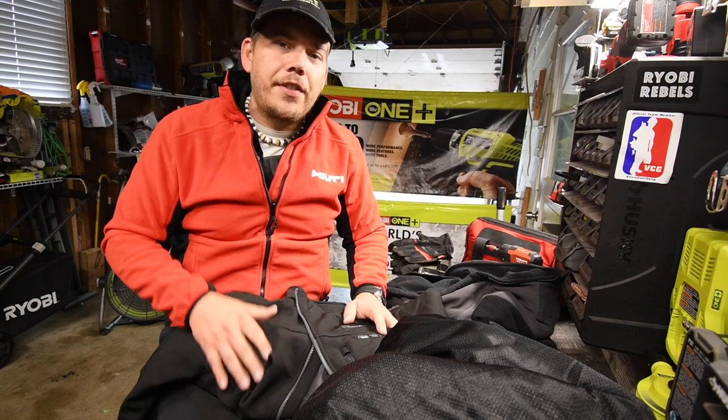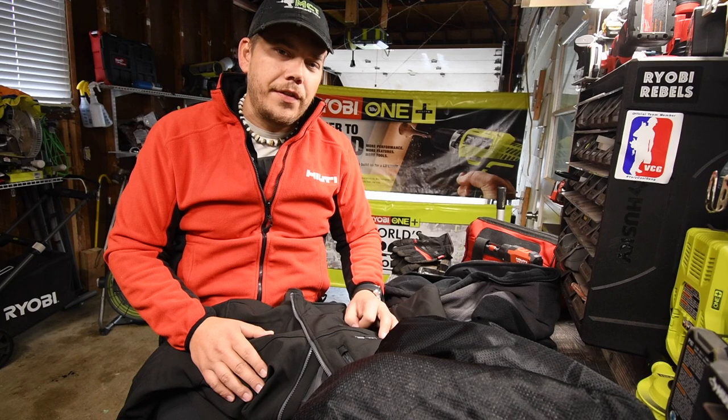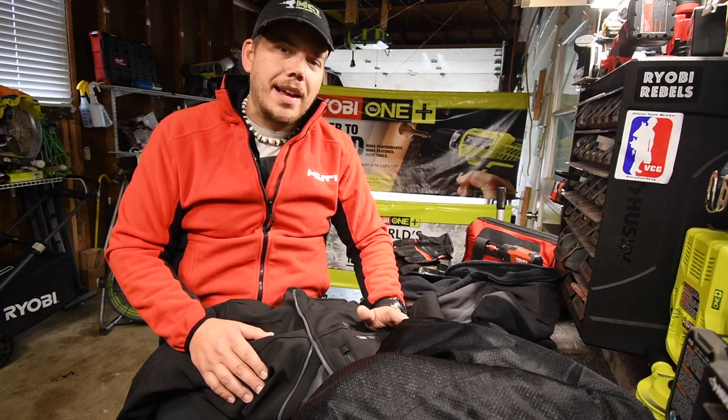So that's pretty much it. If you found this video helpful, please like this video and hit the bell button to be notified of future videos. Please subscribe to the channel. This is David Nicholas — thank you for tuning in and I'll see you guys next time.